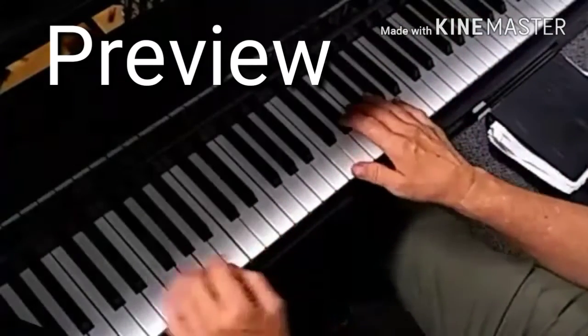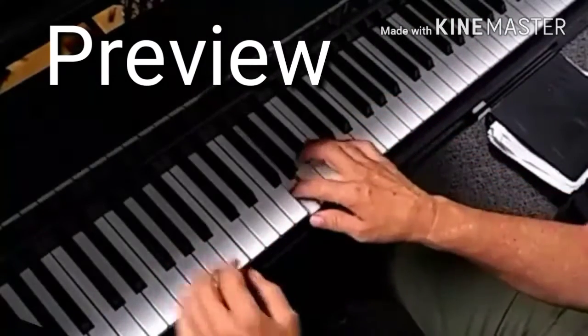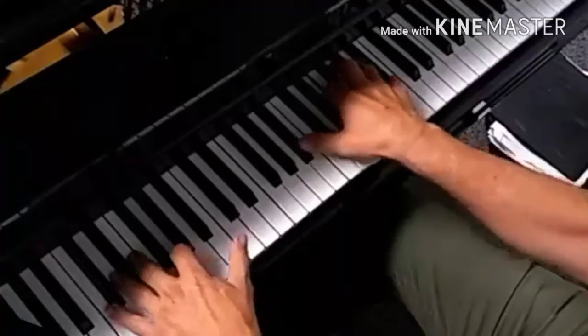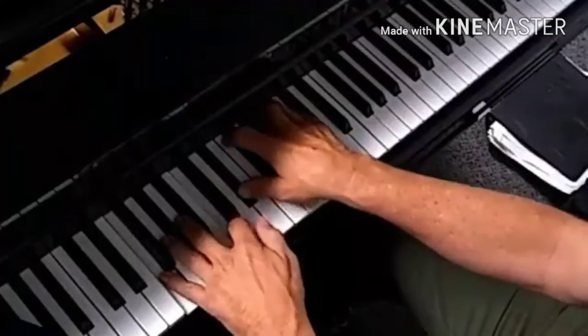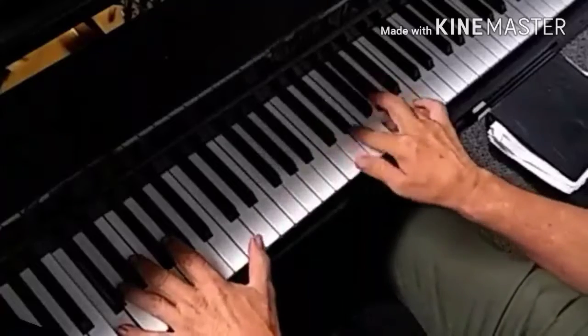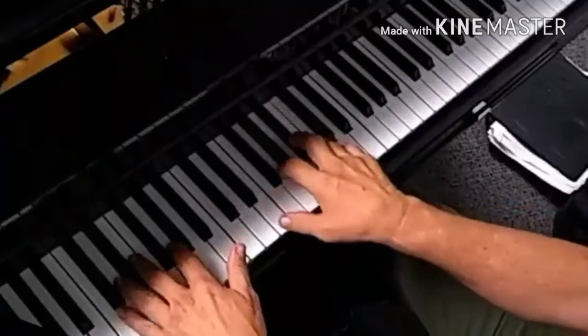I'm going to play without having to make a lot of comments. Got to get in the mood.